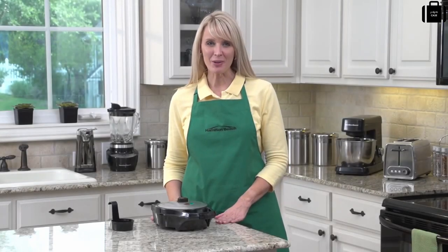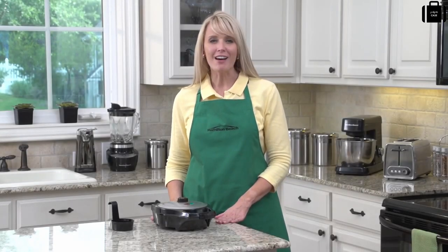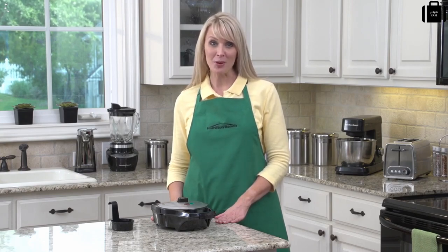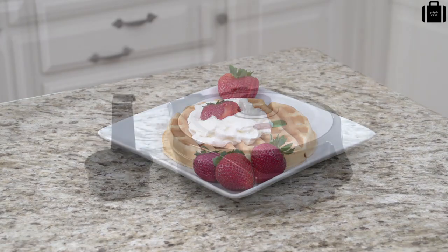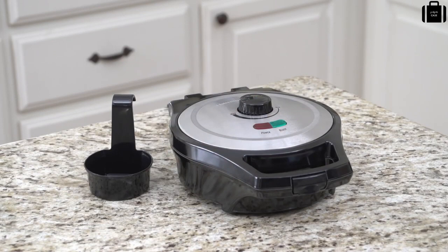Hi, I'm Kara with Hamilton Beach. Don't you just love Belgian waffles? Light and fluffy, dripping with butter and syrup, or topped with strawberries and whipped cream? Everyone enjoys eating homemade waffles, but no one likes cleaning up the mess left behind. We've got the perfect solution: the new Hamilton Beach Mess-Free Belgian Waffle Maker.